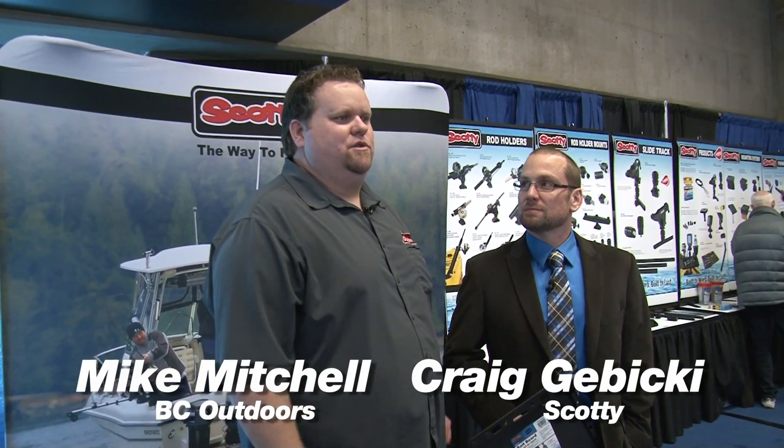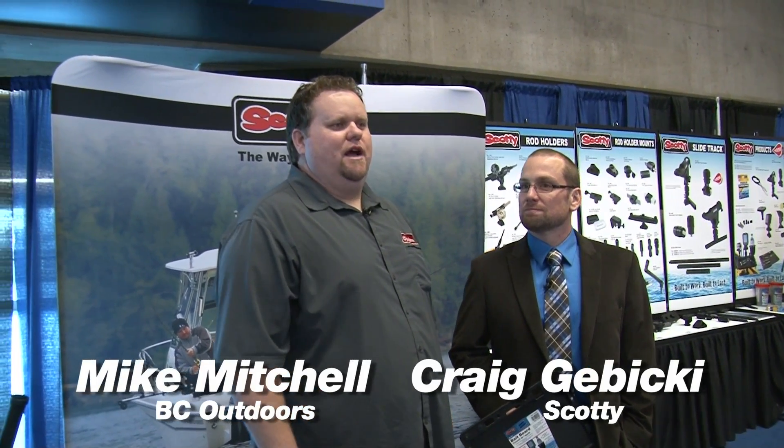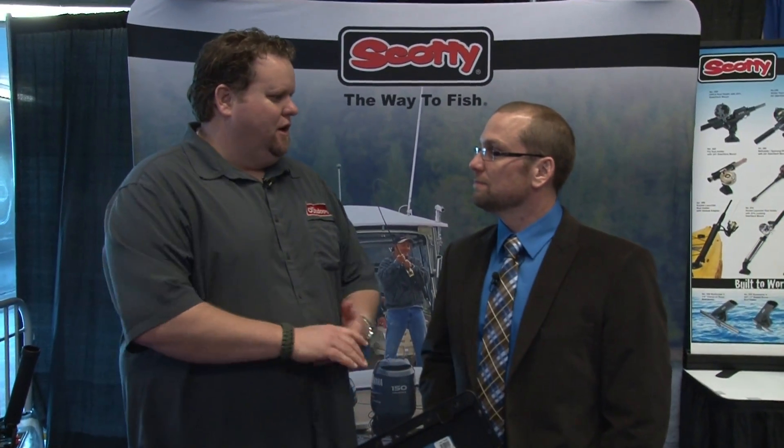Welcome everybody to BC Outdoor Sportfishing. I'm your host Mike Mitchell. Today we're on location at the 2014 Vancouver International Boat Show. We have some new product here from Scotty and we've got Craig here to talk a little bit about it.